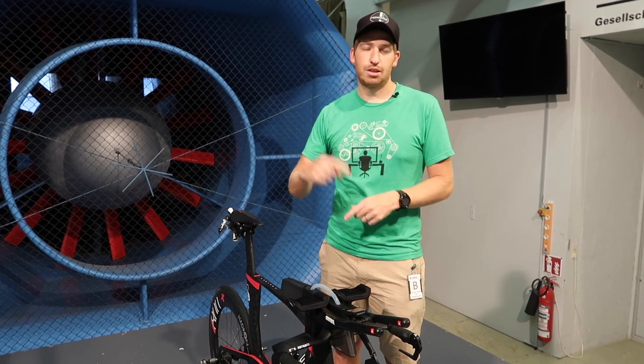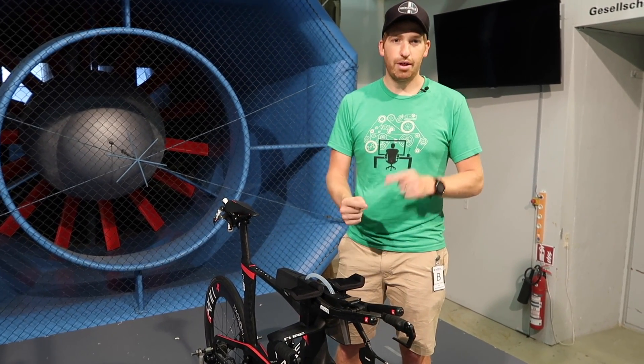Looking forward to testing all these things out — there are plenty of them on the market. If you want to stay tuned for that, hit the subscribe button and the like button down there, and don't forget to check out the rest of the Eurobike coverage up in the corner. With that, have a good one.